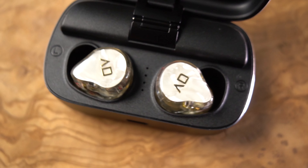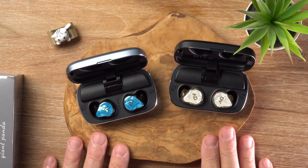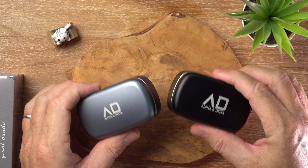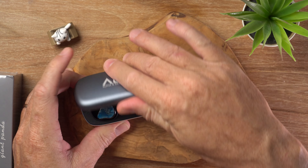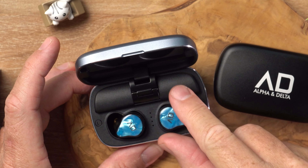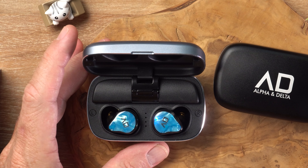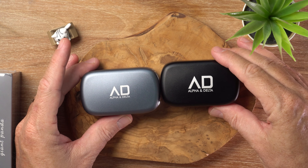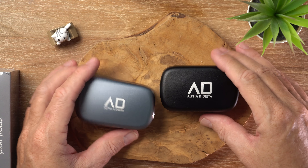To summarize the Alpha and Delta KS100 TWS earbuds: audiophile tuning, large and heavy case but very good battery life included. Lovely pseudo-custom shells, nothing in the way of extra features, but above average audio quality for a wireless earbud in this price range. Look how strong the magnets are in there — have a look at that!